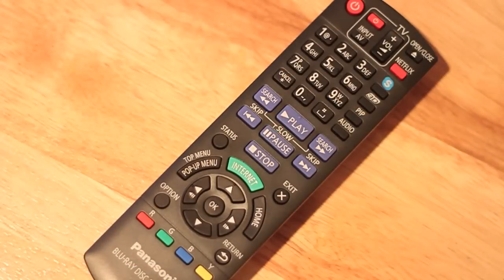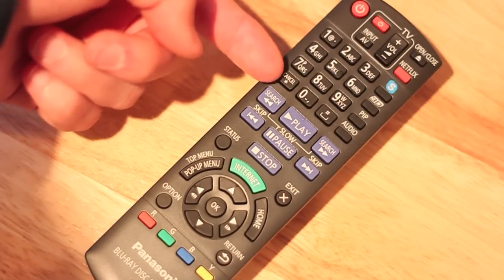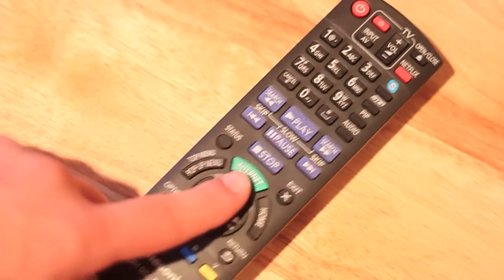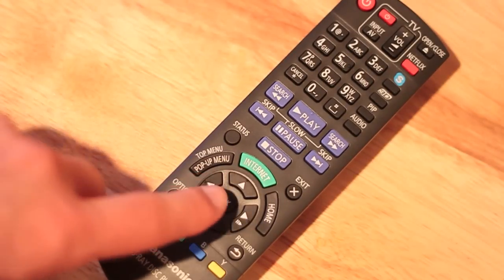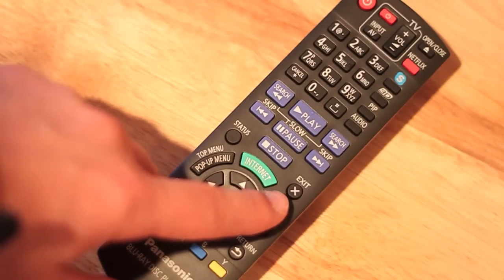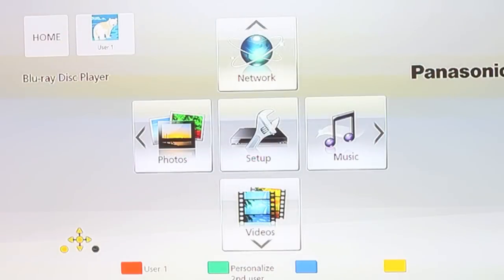This device also comes with a dedicated remote that is very simple to use. We can see volume controls for the TV, a number pad for letter input, play, pause and stop buttons, a dedicated internet Viera Connect button, arrows and OK selection, as well as a home button and a dedicated Netflix button at the top, which is a nice added feature.